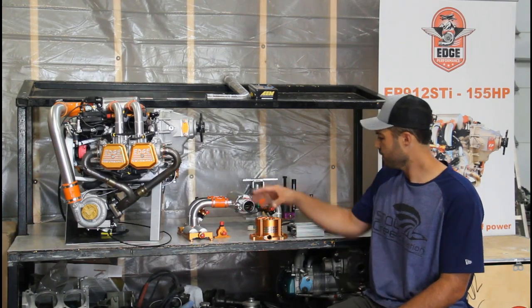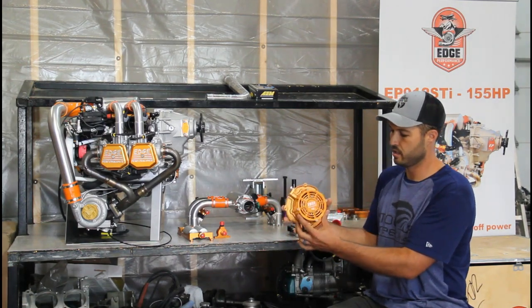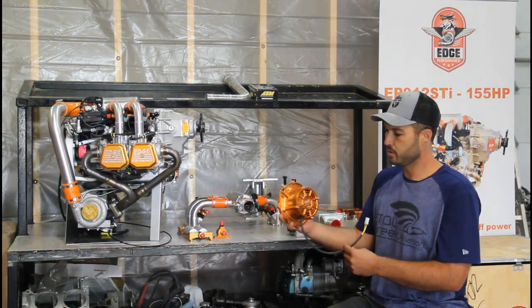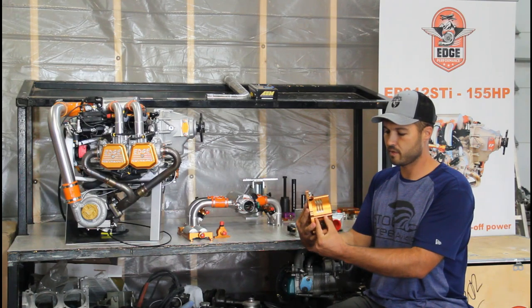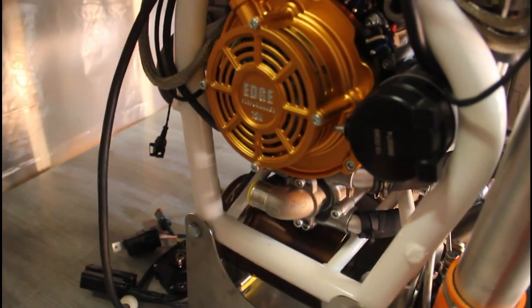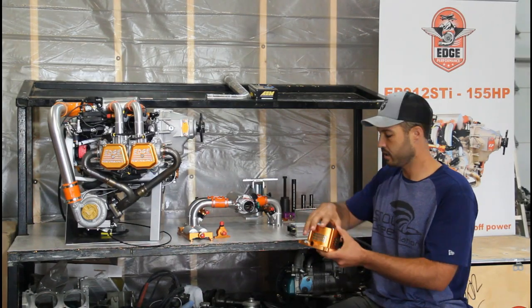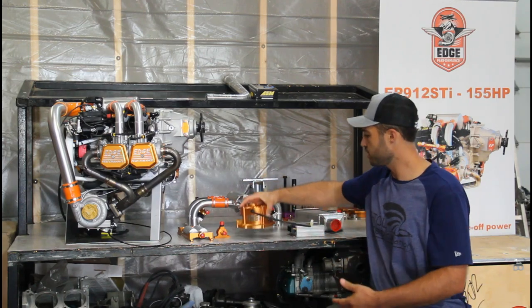Also here is a secondary alternator — this is the 32 amp version. It's a little deeper than the 15 amp version, and they're both great options for increasing power output and for having a secondary charging option in case of a failure.